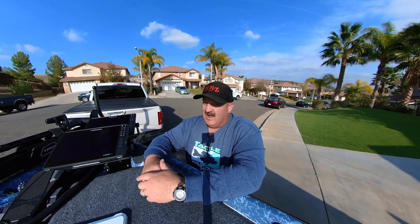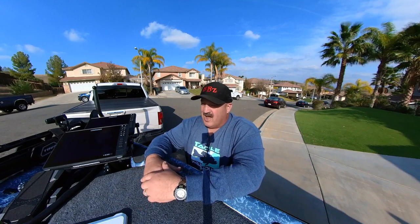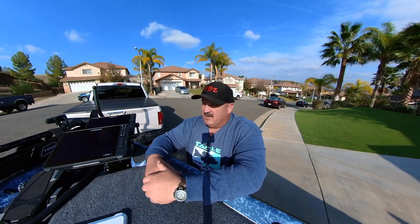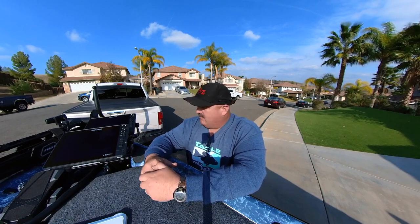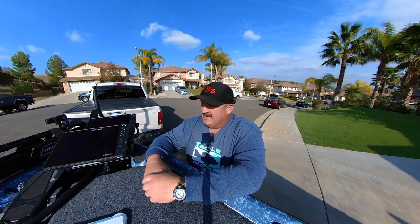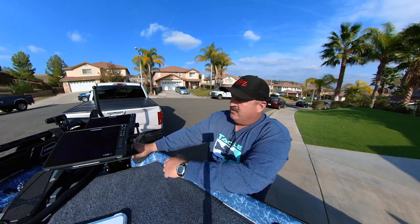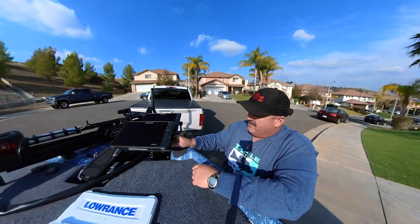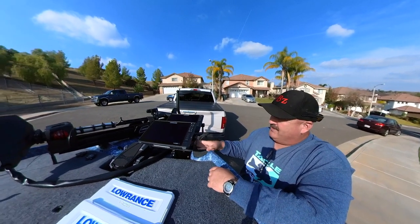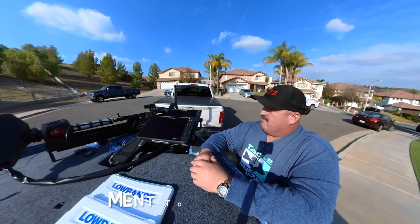I'm not knocking Ride Height — their customer service is over the top, they're legit people, very transparent. But getting two bad units in a row, I'm just taking a hint. I had to tear everything apart and put it back together running off the trolling motor. Big shout-out to Precision Sonar — they have a really great aluminum bracket that stair-steps the graphs for the two Lowrance Live 12s up front.